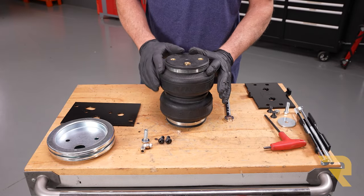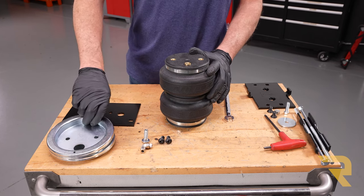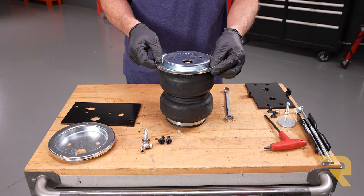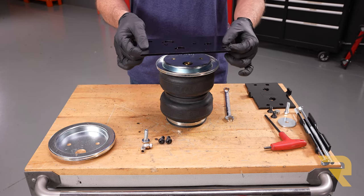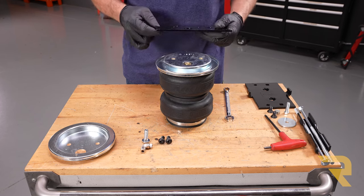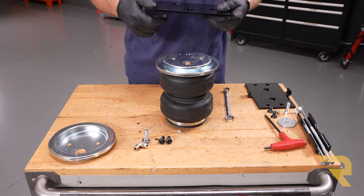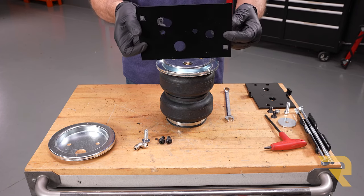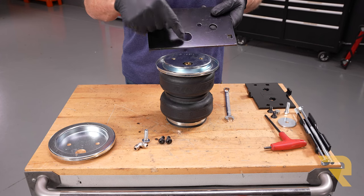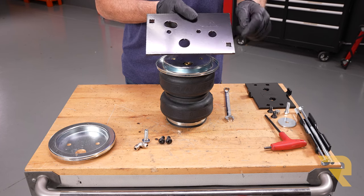Now we're going to assemble our passenger side airbag. The top side doesn't have a sticker and has three threaded locations. Take one of our roll pans, flip it upside down, and set it on top of the airbag. Then take the next bracket — make sure it's oriented correctly. This is where our fitting threads in, and the fitting faces the outside of the vehicle. On the passenger side this goes to the outside, with the front of the vehicle here and the rear there.